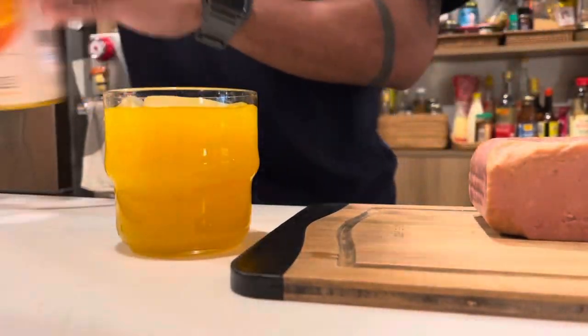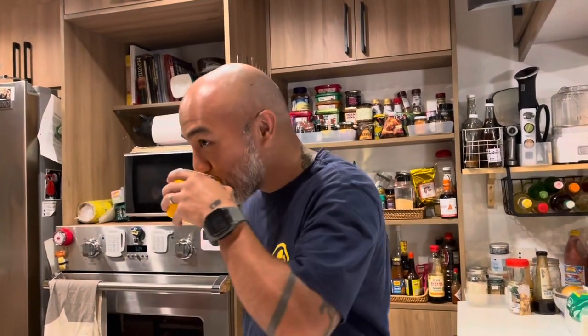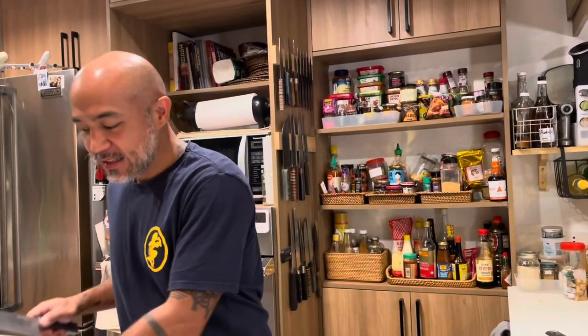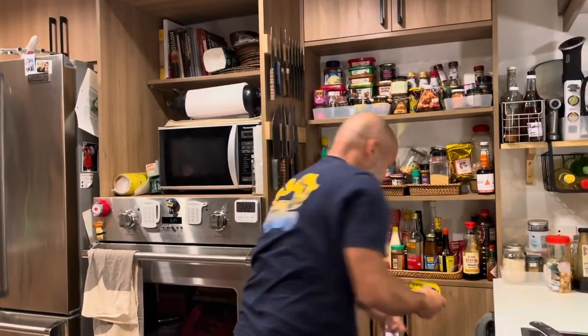It's just pure orange juice, no alcohol, because it's midday and there's a pimple here. This is Korean Spam, or Korean luncheon meat. We just found it in the Korean store, so let's see.